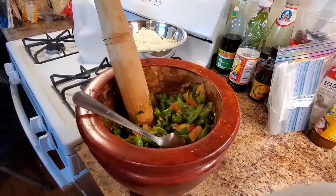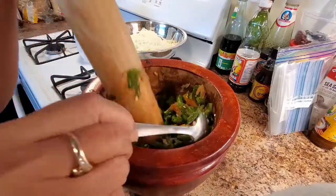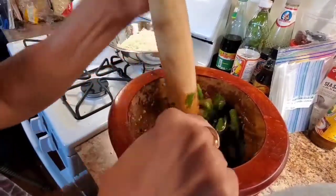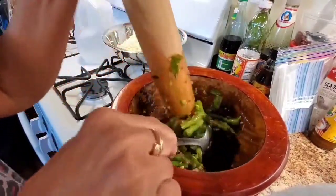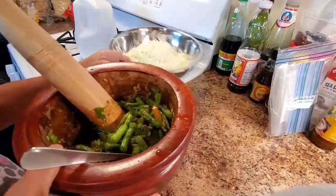Hello everyone, welcome to my channel! Today I'm gonna make papaya salad with green bean. I already made the sauce right here — hot pepper, garlic, lime juice, tomato — and the seasoning is already done. I'm gonna go ahead and put in the papaya right here.